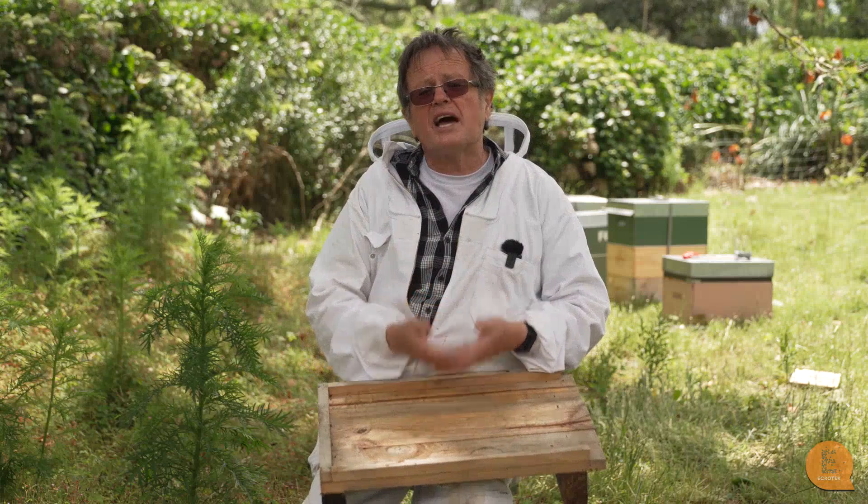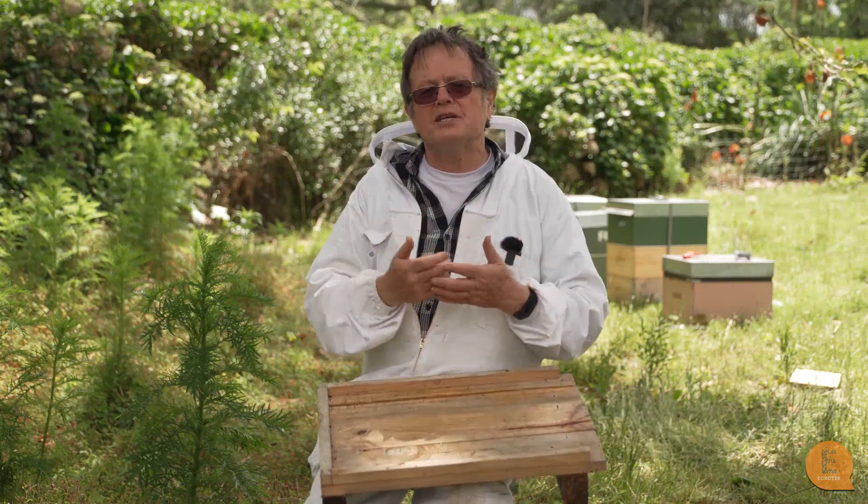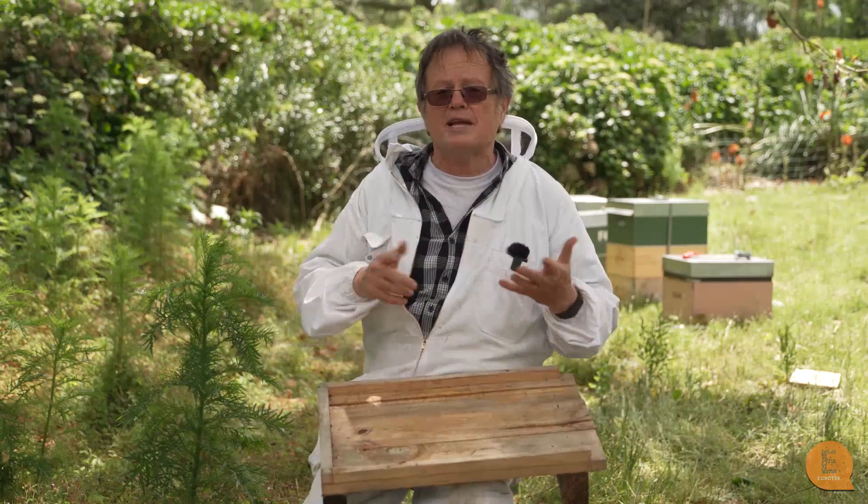Lots of beekeepers in New Zealand started using ventilated floorboards. Unfortunately, I don't think you can actually buy them in stock anywhere in New Zealand. But a lot of beekeepers just made their own by cutting a hole out and putting mesh over the top.